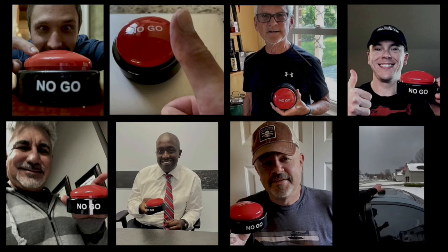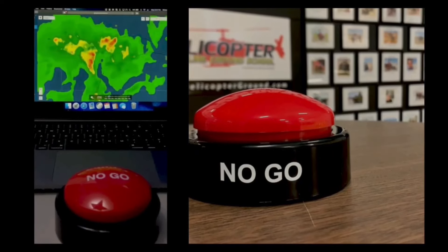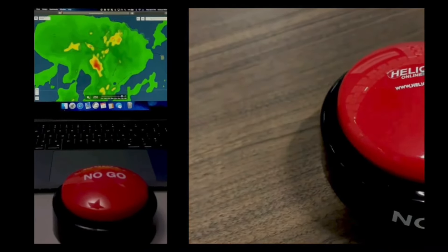You feel the pressure to fly, but know the right decision is to stay on the ground — hit the Hog's no-go and live to fly another day. Helicopterground.com.